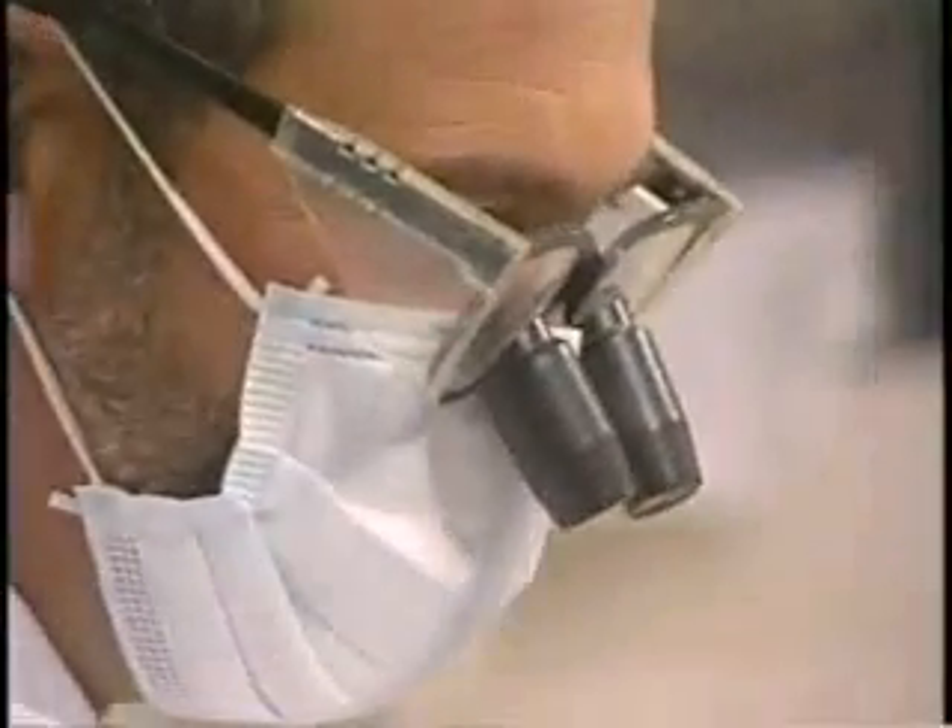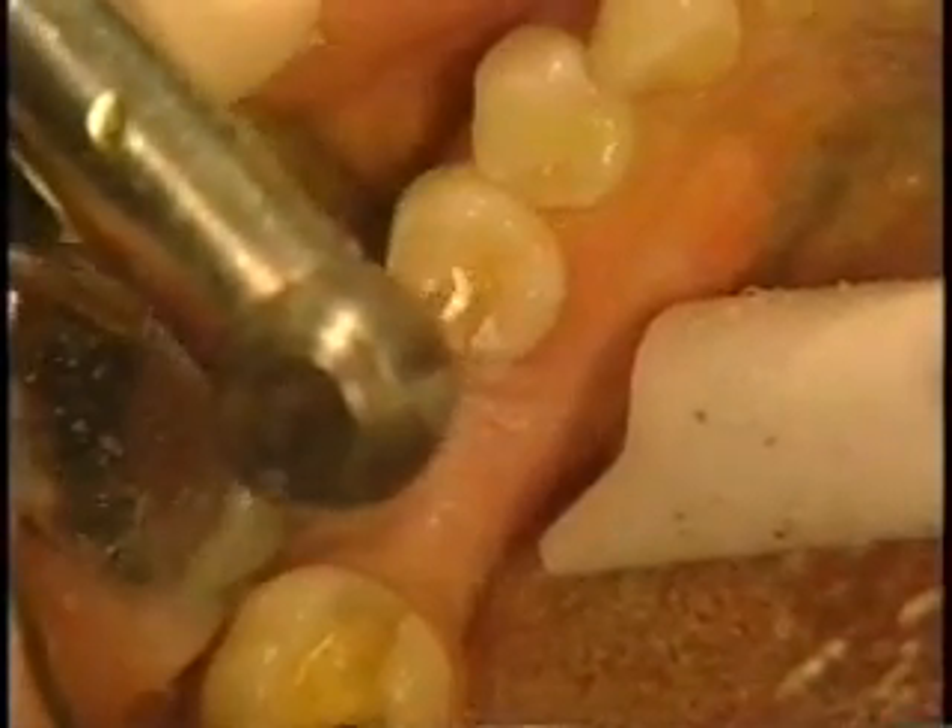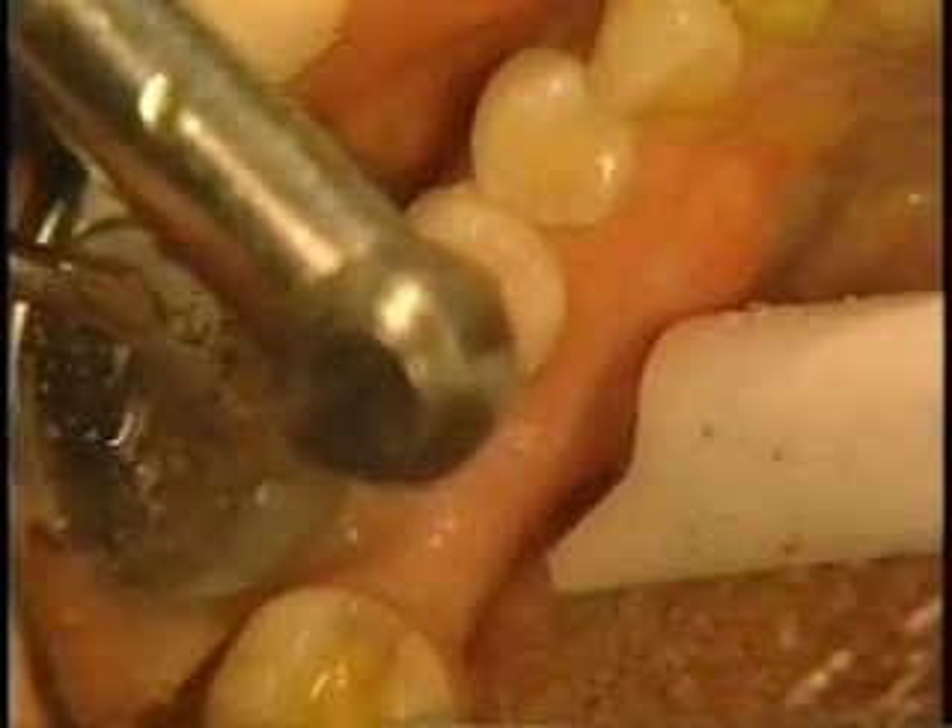When the patient returns for the second visit, anesthesia is required. Create class 2 preparations on the abutment teeth to receive the glassband rope.